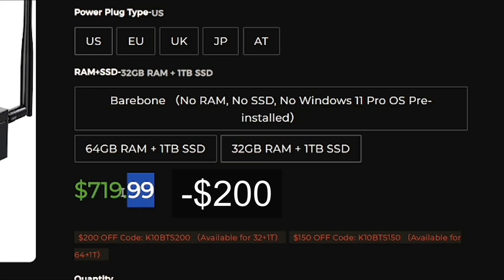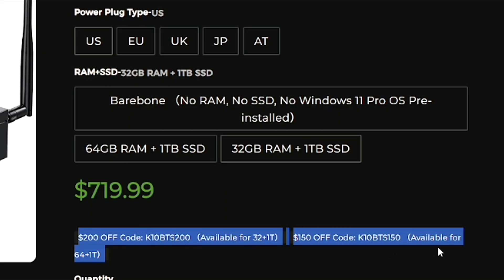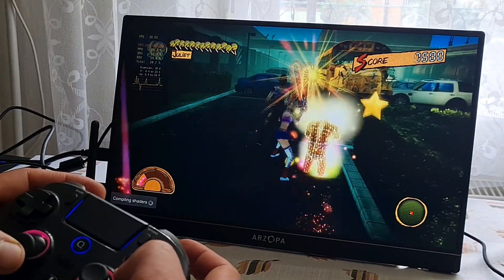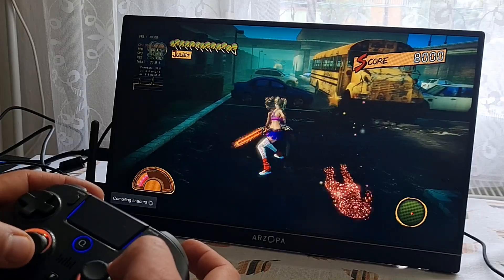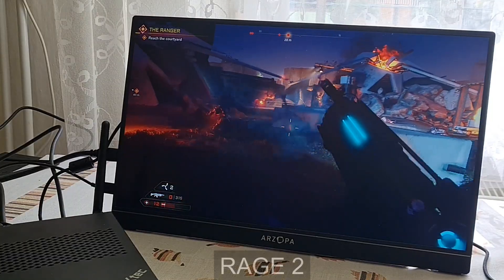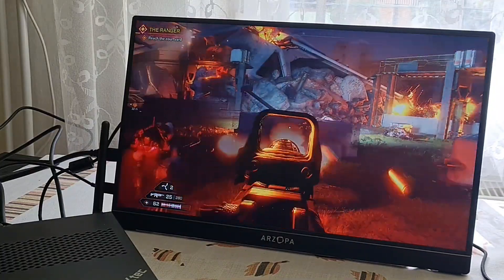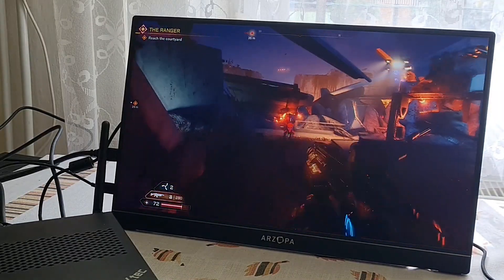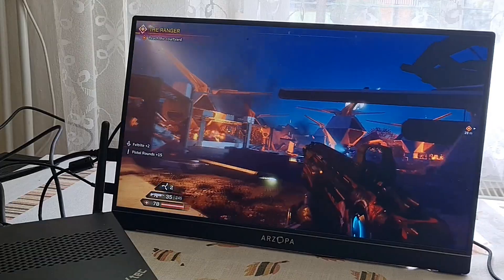Right now there is a deal for 32GB RAM and 1TB storage for $520. This mini PC is really impressive and I like it, but it is still a quite weird category. Who's going to buy it? For me, a laptop is a better option. For many people, a normal desktop PC is also a good option because they want a dedicated GPU. For other people, there's also the now big category of handheld mini PCs, which have mobile chips and are also getting really powerful.